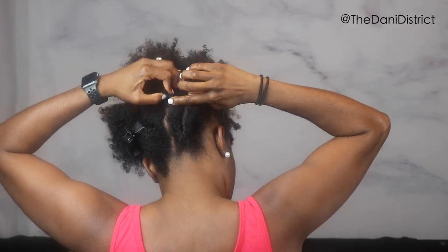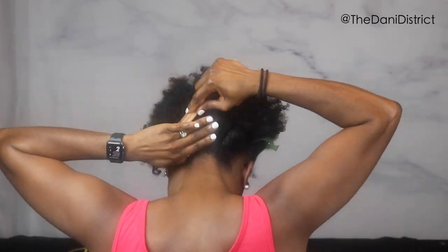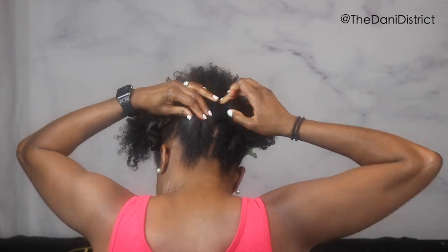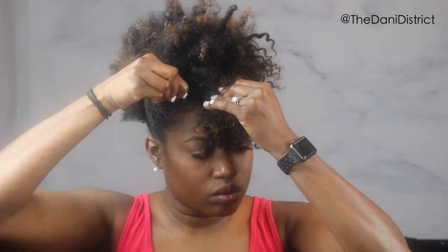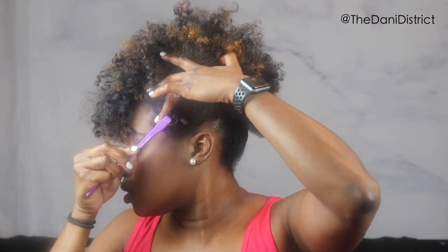Do the same thing with eco styler on the other side and twist it all the way up. Repeat this process on the side sections, then take some hair out the front if you want a bang — go ahead and pin it. Do the same thing to the other side for extra hold, and as always, add some razzle dazzles to your edges. It's something like a frohawk, a little bit easier, and it'll last you at least a day or two.